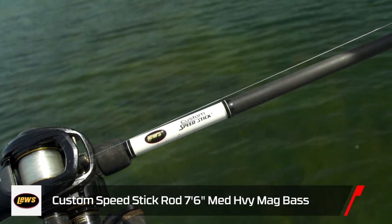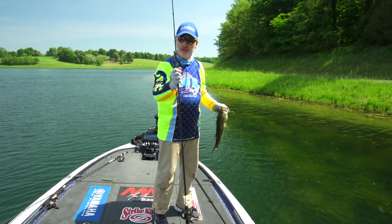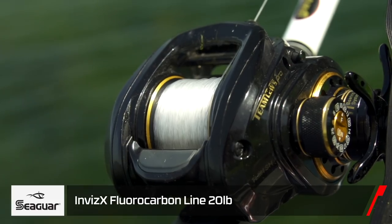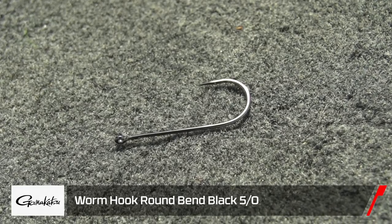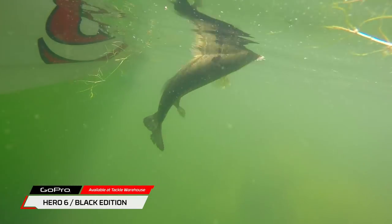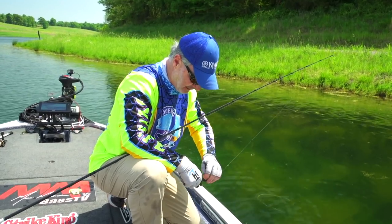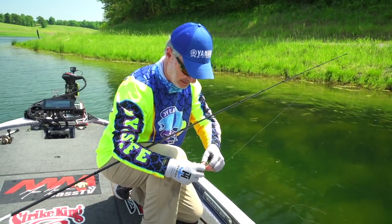Gear selection is pretty easy: seven-foot-six-inch custom speed stick magnum heavy rod — it's my utilitarian rod, I do everything with this rod. I've got a magnesium speed spool on there, about 7.5 to one gear ratio. Twenty-pound Invis-X line, five-sixteenths-ounce tour grade tungsten sinker, and a five-volt straight shank Gamakatsu hook. Just a straight flipping kind of setup. The rod is a moderate action — very sensitive, loads up real well when they bite it. You can rock them and not worry about anything else, just get them in the boat.